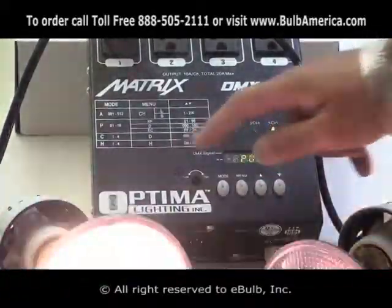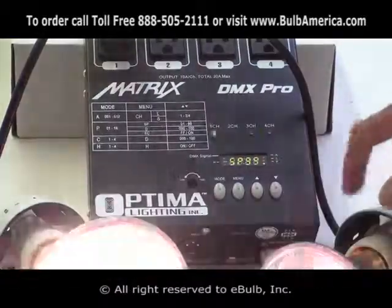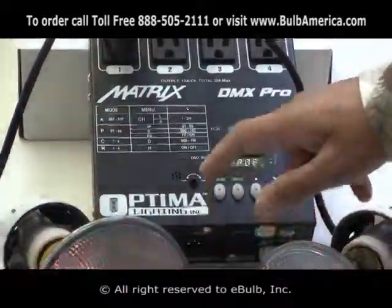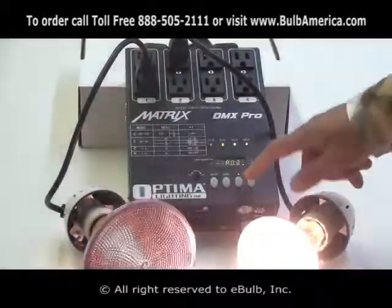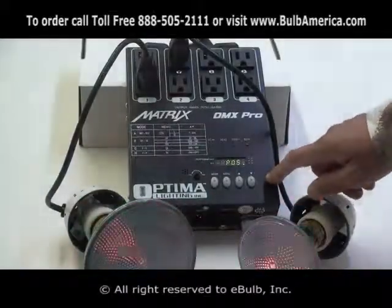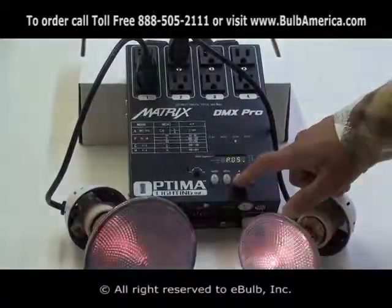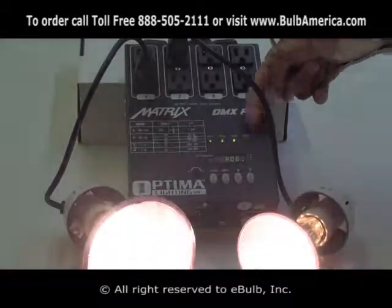If I go up, this is program number 2 — it goes in the opposite way, from 4, 3, 2, 1. Click the program again — that's program number 3, program number 4, flashing program number 5 back and forth, program number 6. You can see what program is running by looking at the LED.